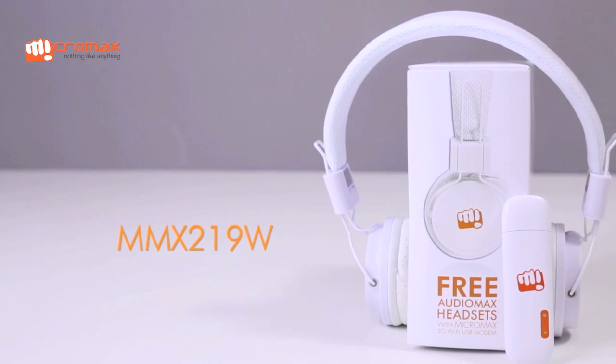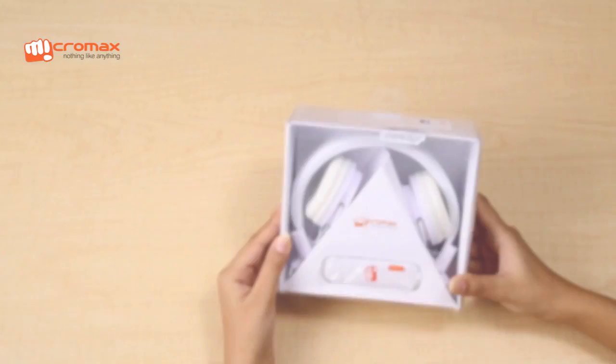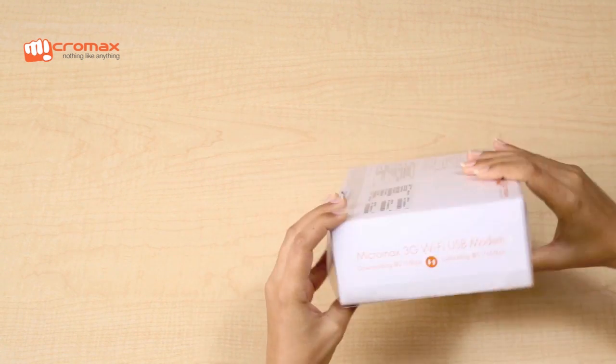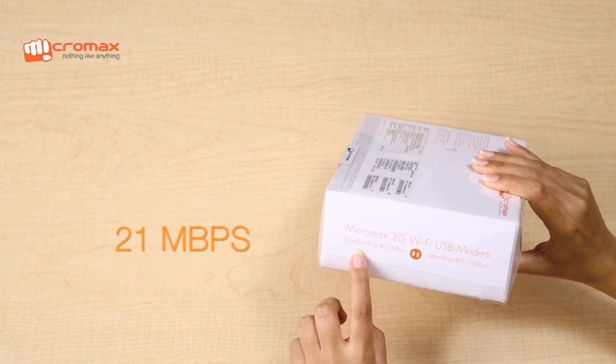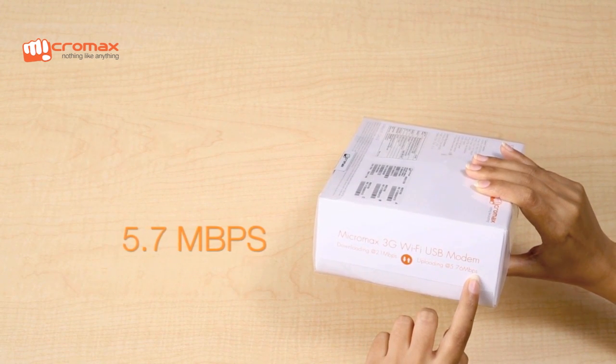Presenting the brand new Micromax MMX219W. This 3G Wi-Fi data card from Micromax allows super fast internet connectivity with download speeds of up to 21 Mbps and upload speeds of 5.7 Mbps.